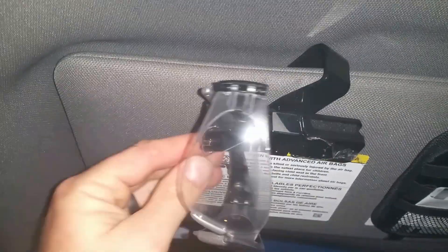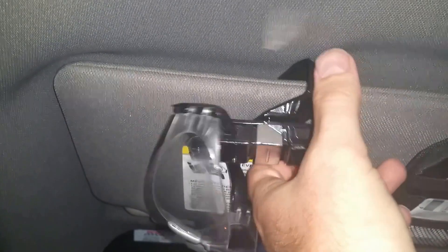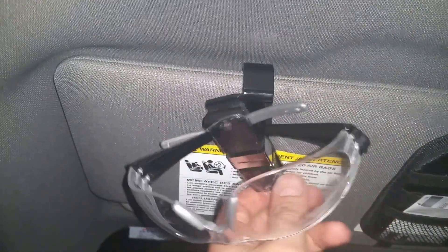The way these work, you just open them up, pop them in, and they hold them in place. I really like the fact that they swivel around so you can hold them at whichever angle you want. They did a great job on this.